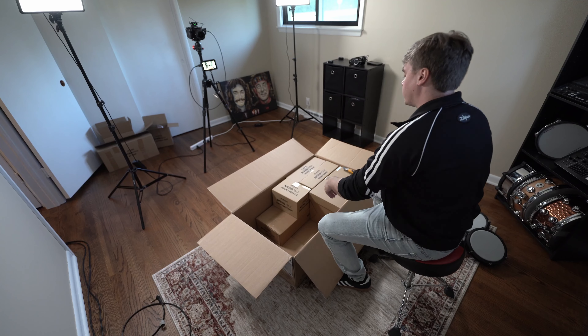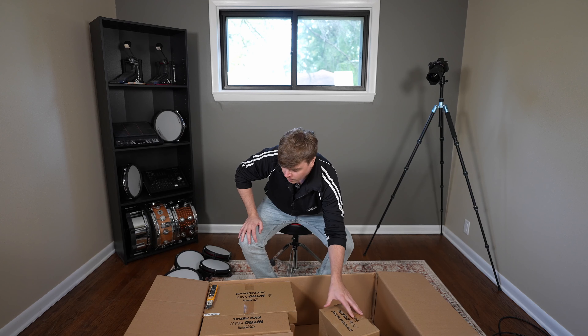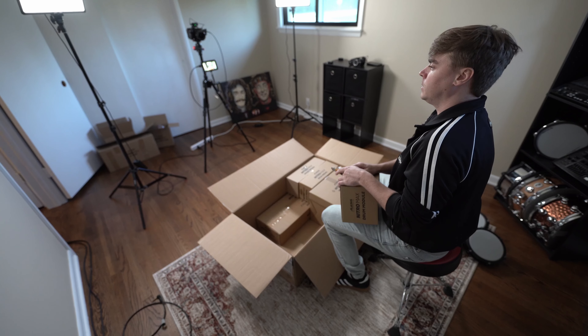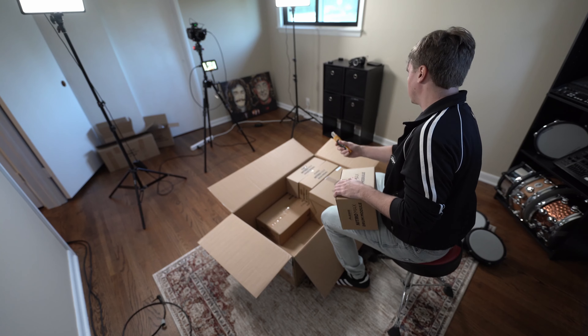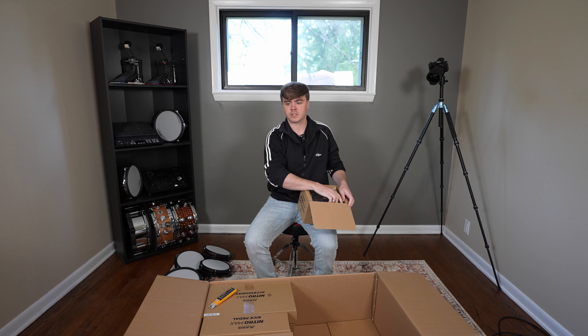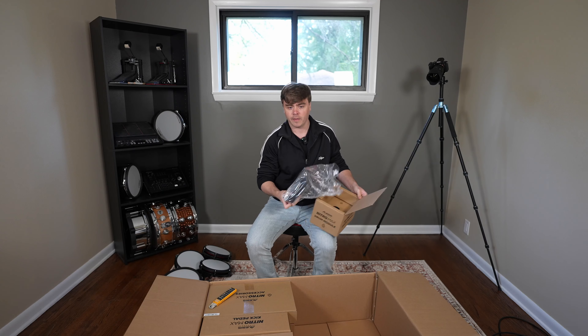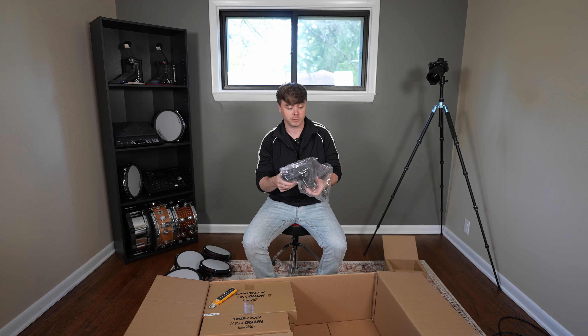One of the best parts about the Nitro Mesh in general is just how affordable it is and how easy it is to get into playing the drums. And with this new kit, Alesis has partnered up with Drumeo, so you get a couple months subscription to Drumeo's service, which is by far the best online lesson platform around when it comes to learning drums.